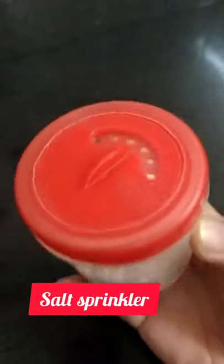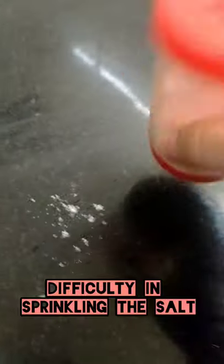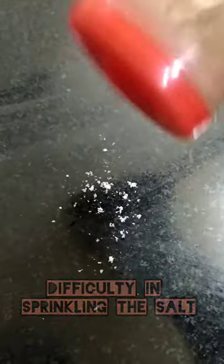Do you need a little bit of salt to cut that sweetness? Well, I need that too. But do you find it difficult to sprinkle the salt? Oof, very difficult.